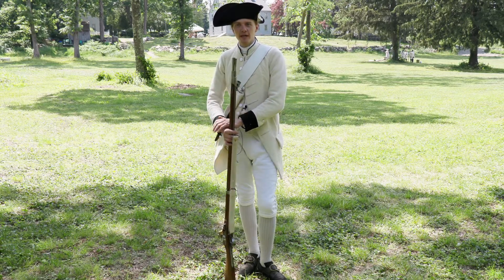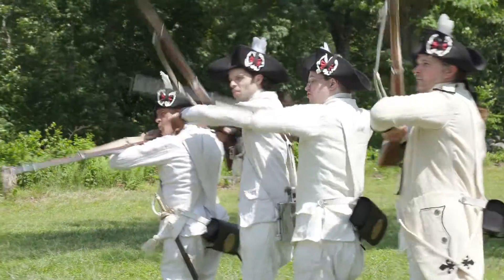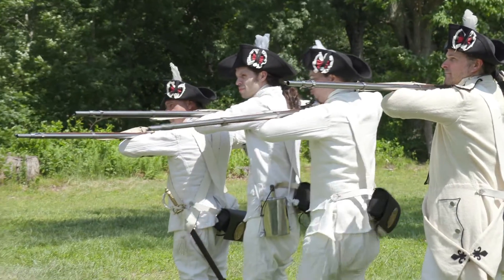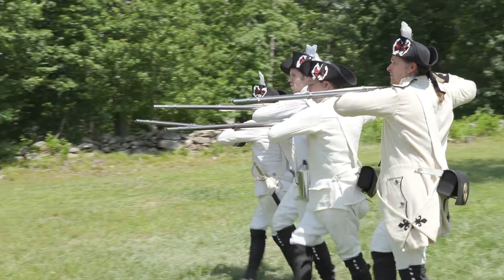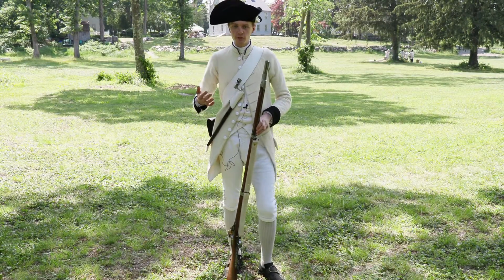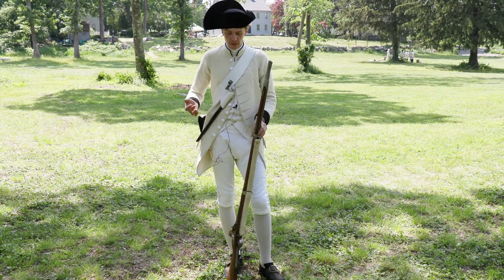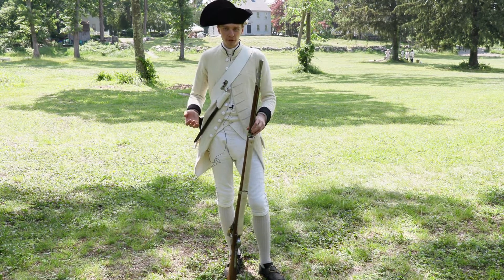Hello everyone. Chris today came to our Le Regiment Bourbonnais drill in Coventry, Rhode Island at Nathaniel Green Homestead. We had all of our newer members and our new sergeant come to train and learn how to be better soldiers in the French line. He asked if I could demonstrate some basic French drill from the 1776 musket manual that the French army used here in the American Revolution.